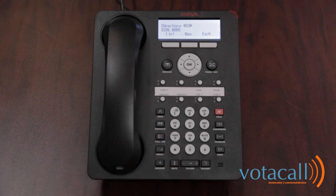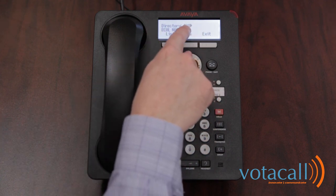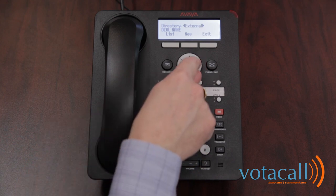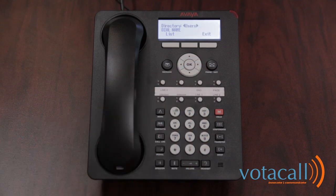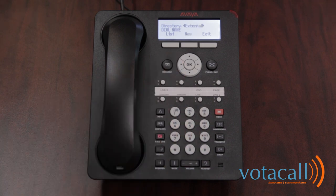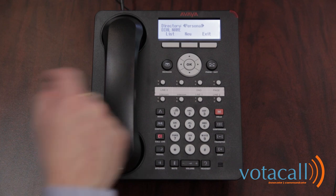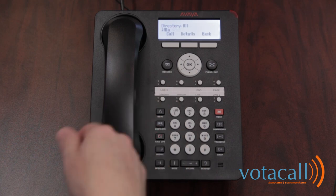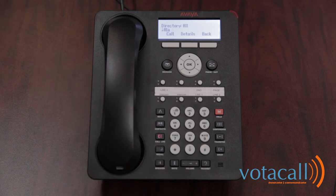Here you have your contacts, which gets you to your directories. This is your all directory. Using the right or left arrow keys, you can get to your personal directory, your external directory, or your user directory. Users gives you all the users inside the office. External is a list of external phone numbers common to all phones. Personal are speed dials only stored on your phone. To access any of the numbers stored in there, hit your down arrow key and you can begin to select through them.